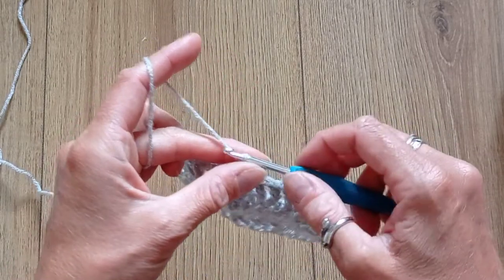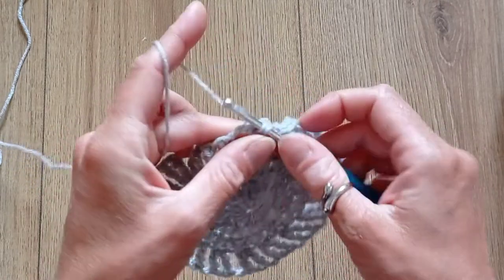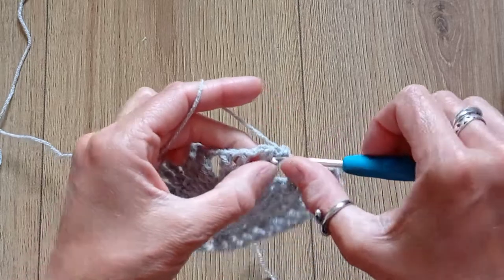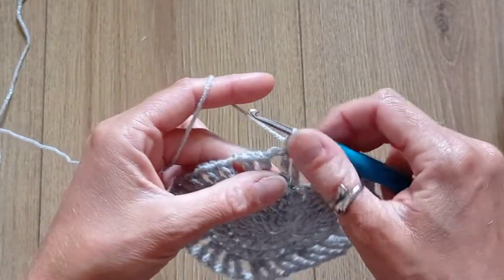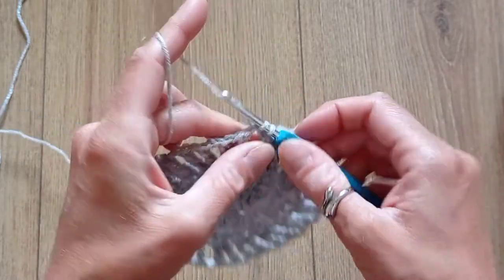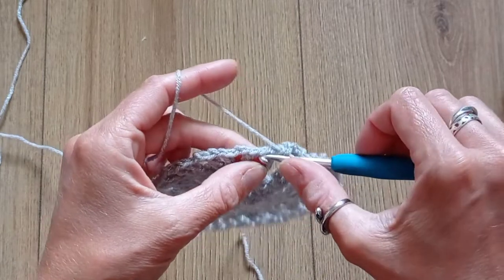Round 5: start with a chain 1, then put 2 single crochets into the V's and then 2 single crochets in the gaps in between the V's, for a total of 72 stitches. That will be 2 single crochets in every gap.